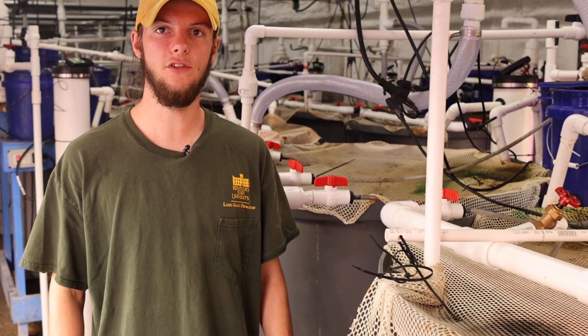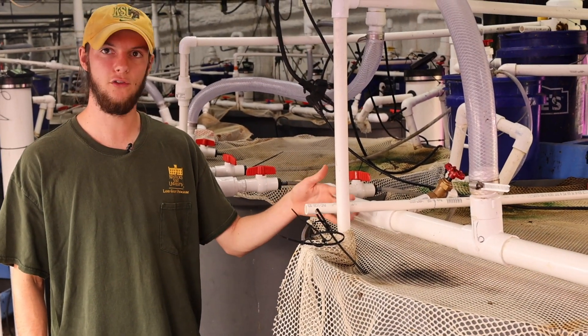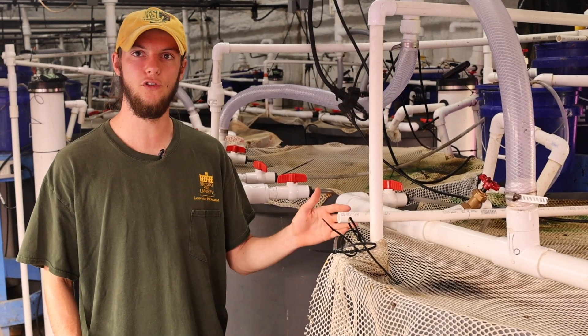For my thesis, I'm looking at denitrification — inline denitrification of hybrid biofloc shrimp systems — and I'm comparing no media in the reactor to wood chip media.